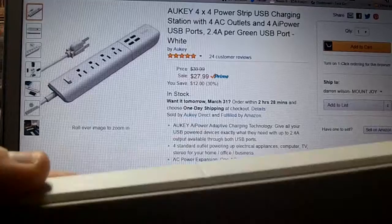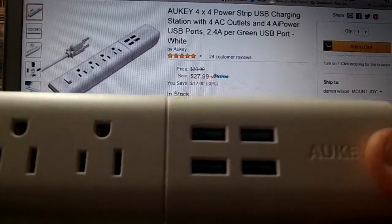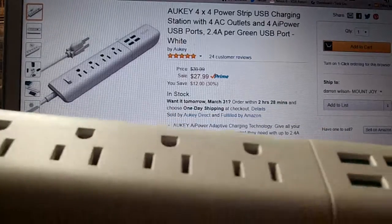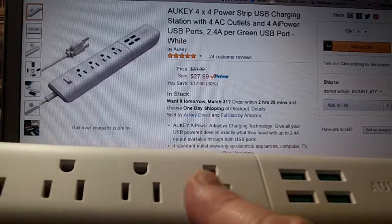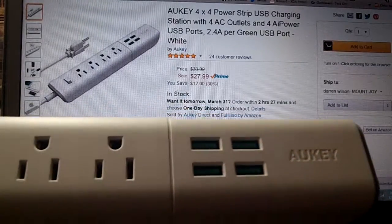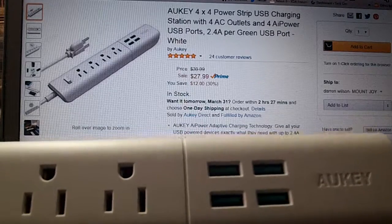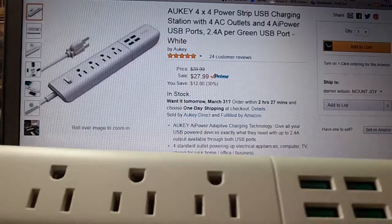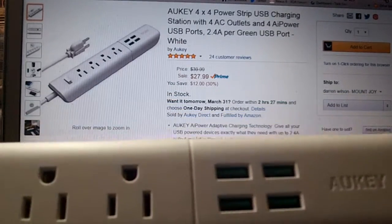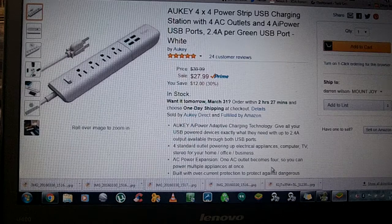You get the model number, a little about Anker, fire codes, and certifications on the unit. At one end you get the four USB ports, and in the middle the four AC outlets. I was hoping they could move at least one AC outlet to the other end, because large power bricks can be an issue. There's extra room where Anker's name is that could accommodate that.